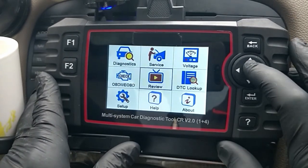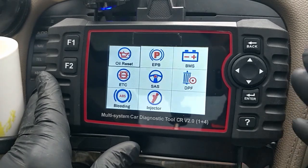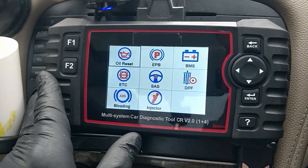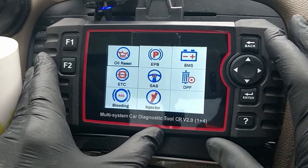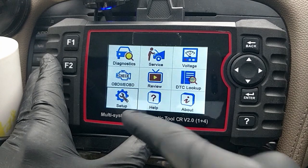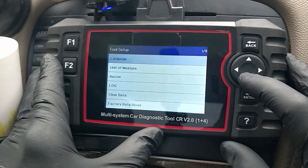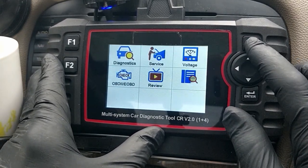The diagnostics icon is where you go into the specific car. You've got your service which shows things for a generic service setup - oil reset, electric parking brake, battery maintenance, DPF, and so on. This Mercedes is a petrol so I won't have a diesel particulate filter but it gives you an idea. Now one of the first things I'm going to do is go down to Setup - that's for this unit, nothing to do with the cars. In there you've got language, unit measure, and I'm going to turn the buzzer off just to make it a little less annoying.